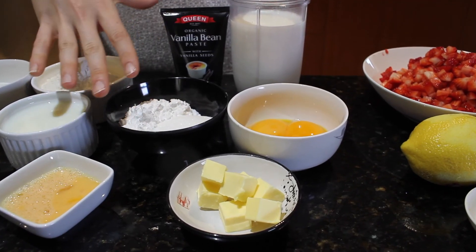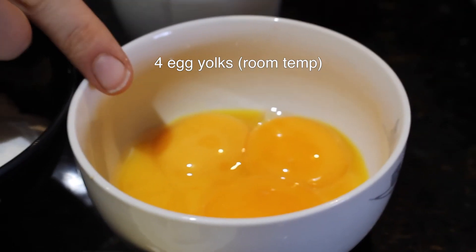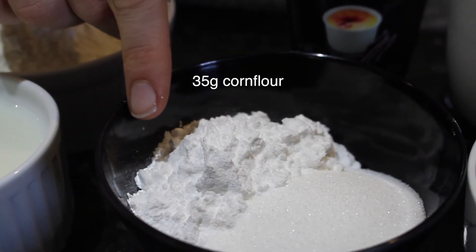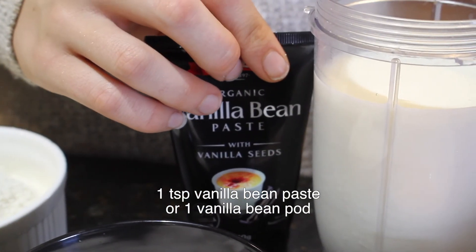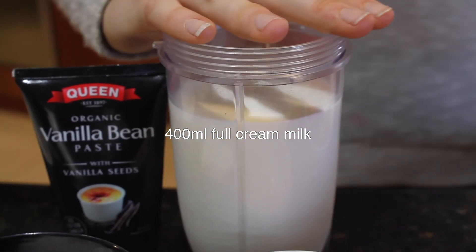To make your vanilla custard you'll need 35 grams of cold unsalted butter, four egg yolks at room temperature, 70 grams of caster sugar, 35 grams of cornflour, one pinch of salt, one teaspoon of vanilla bean paste or a vanilla bean pod, and 400 mils of milk — I'm using full cream here.